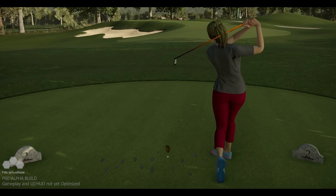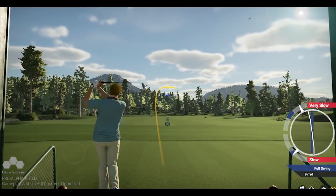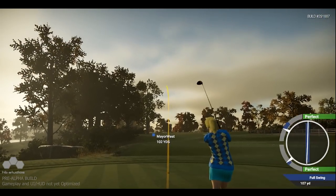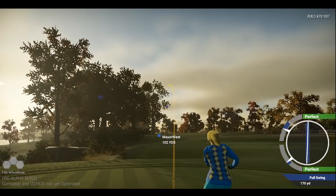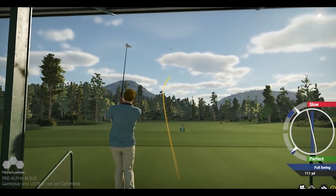We also factor in the lie surface, the lie position in relation to your feet, and the shot type you're attempting, to calculate the shot difficulty rating. This rating is then translated to the swing plane — the harder the shot, the smaller the swing plane becomes. There's nothing hidden here; we've made shots harder for you to perform rather than using artificial shot alterations.